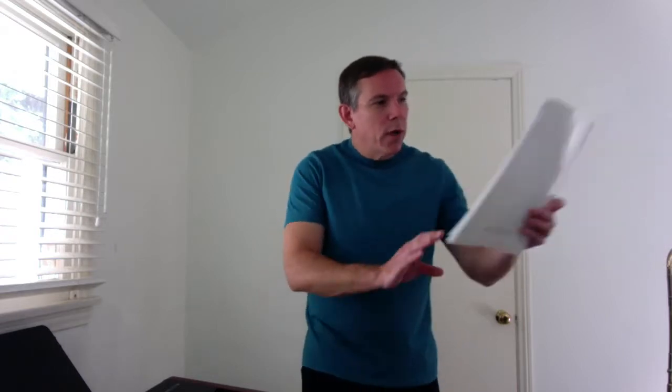Hello, everyone. A couple days before I started this video, my son and I were playing vignette number 23 from this book, '28 Vignettes for Two Trombones' by Richard J. Fote.